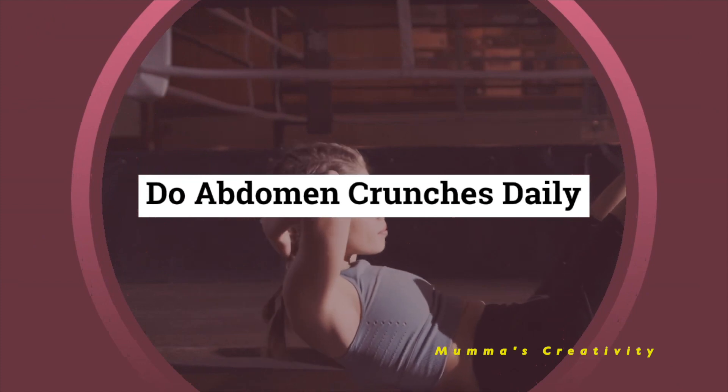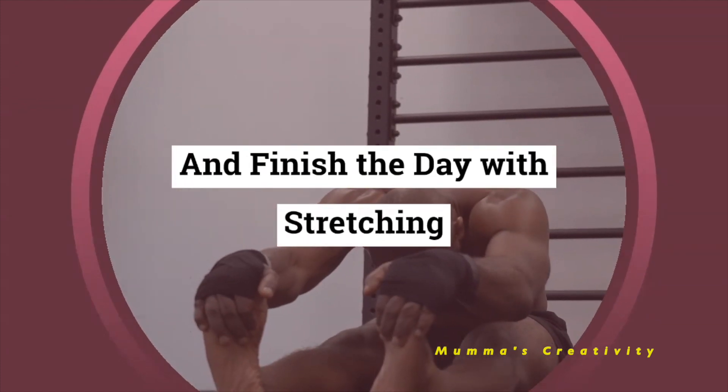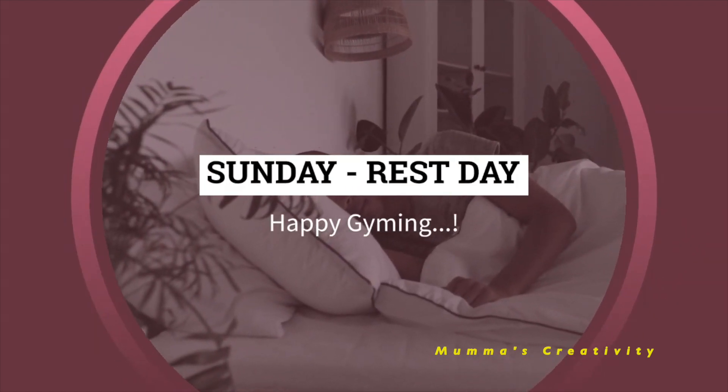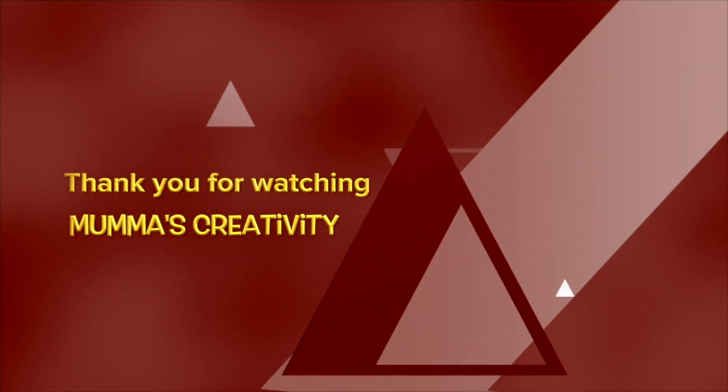Do abdomen crunches daily and finish the day with stretching. Finally, Sunday is your rest day. Happy gyming! Thanks for watching Mama's Creativity.